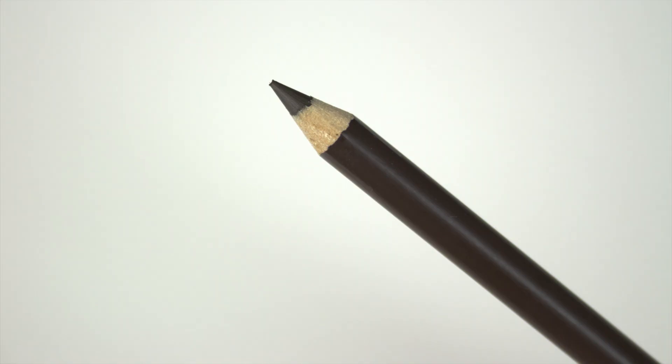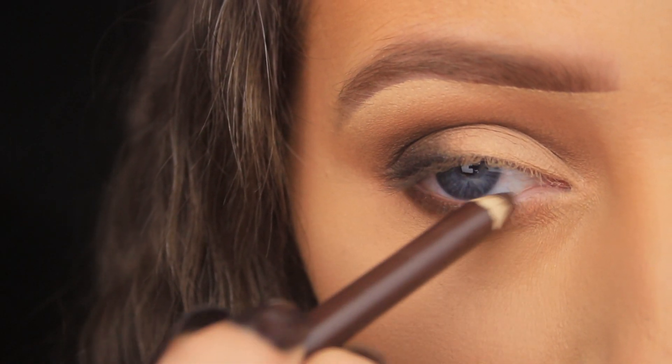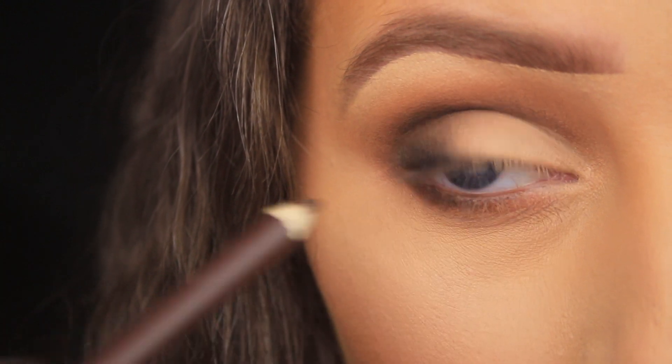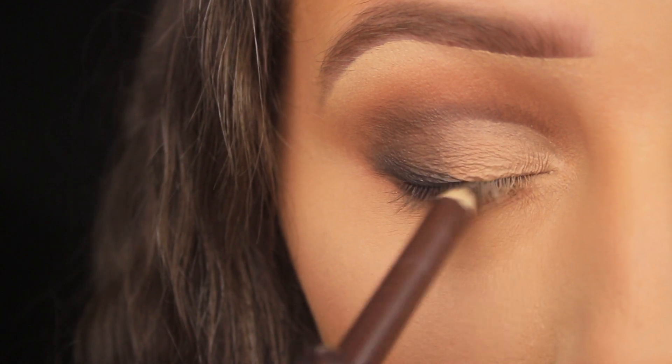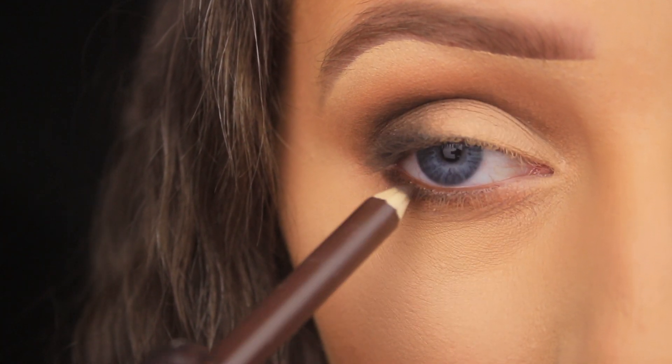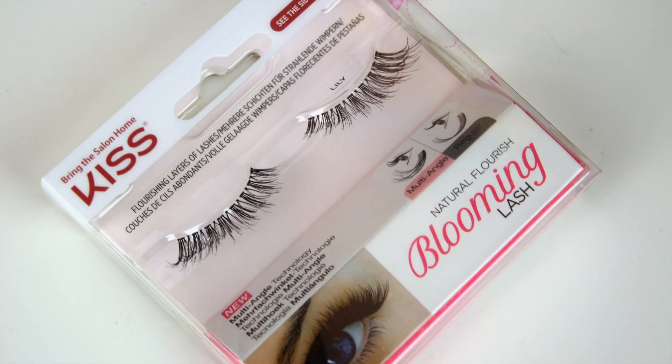For the waterline I'm taking a brown kohl pencil and running it back and forward. What I like to do to coat the top and bottom waterline at the same time is to place the pencil in, close my eye around the pencil, and then wriggle it back and forward — you kill two birds with one stone.